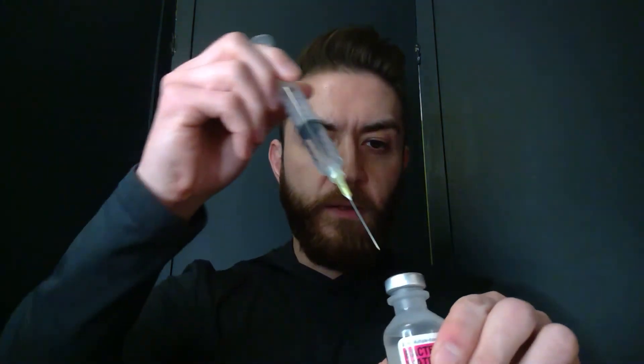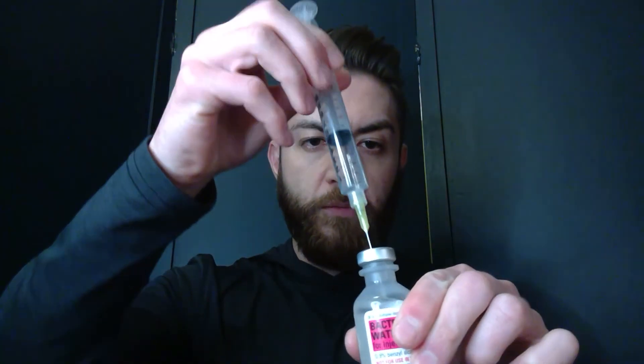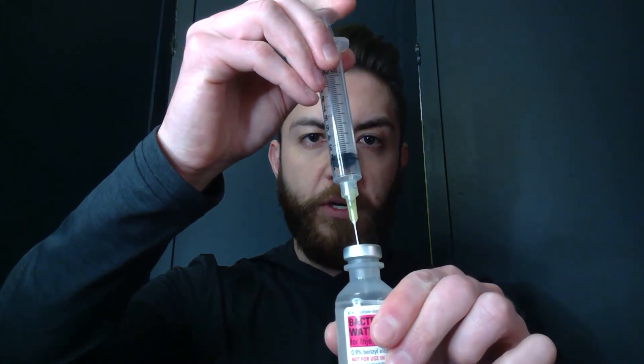I'm going to inject that air into my bacteriostatic water vial. The reason being, it's going to help me create a vacuum so when I try to withdraw the bacteriostatic water out, it's going to make it so much easier. If you don't inject air into it, it takes forever to actually withdraw the medication. Press it down, punch that air in there, now flip it over — and voila, it fills up so easily, so nicely.